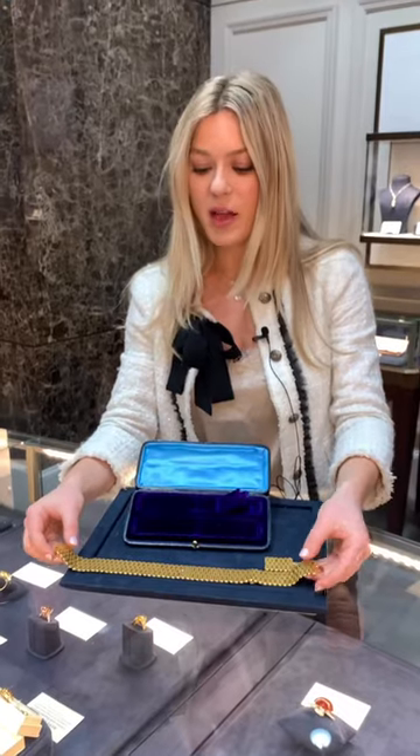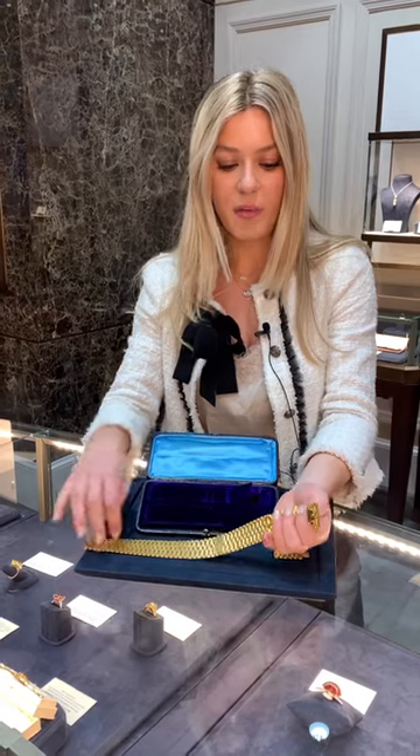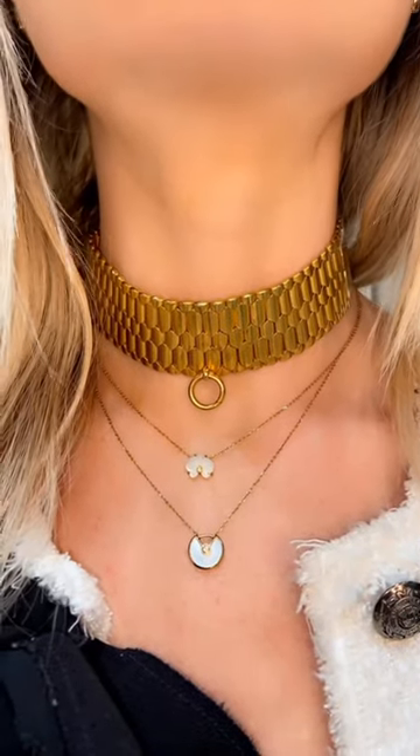What's so interesting about it is it almost has a modern look and feel to it, but it's quite old. And here you have a bail if you'd like to attach maybe a charm or another piece of jewelry to it.